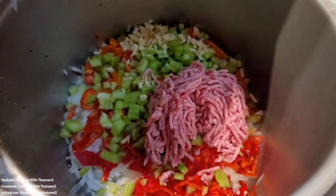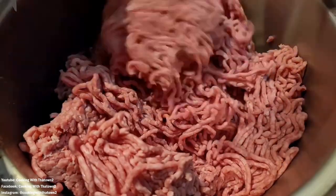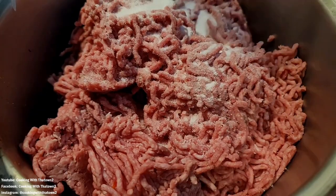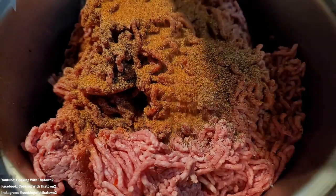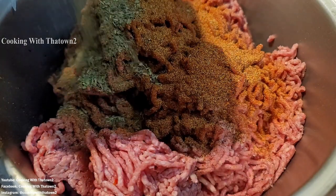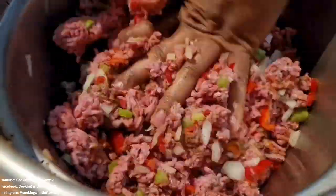We added our ground beef — 80/20 — into the large stock pot and seasoned it up with kosher salt, black pepper, and a mixture of equal parts onion powder, garlic powder, chili powder, and paprika. We also added in some Italian seasoning and went ahead and mixed everything up.